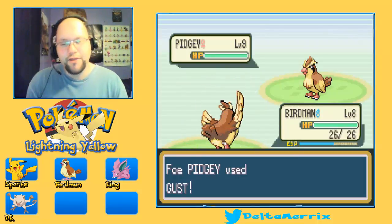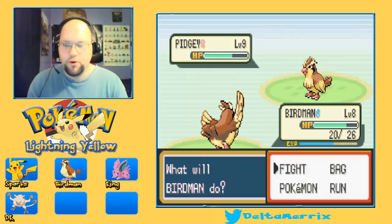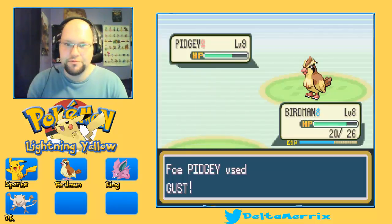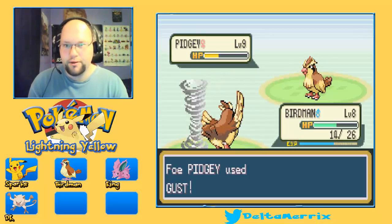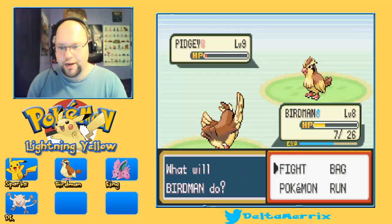I think it went pretty well, other than the quality of the video. It was like... it wasn't that amazing because it's supposed to be 60 frames per second, 1080p. But because my computer's not that strong, I had to record — it had to be a little bit downgraded.